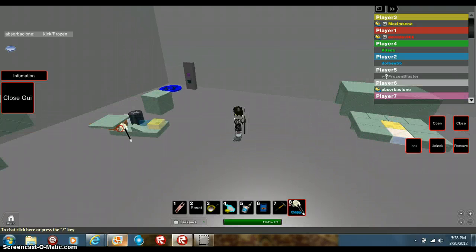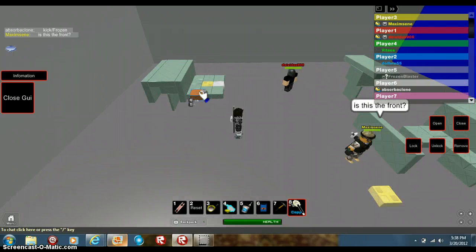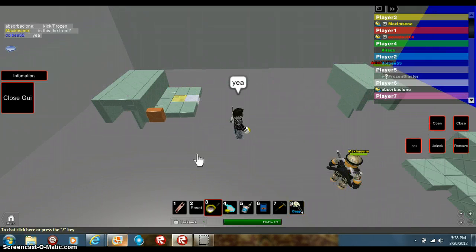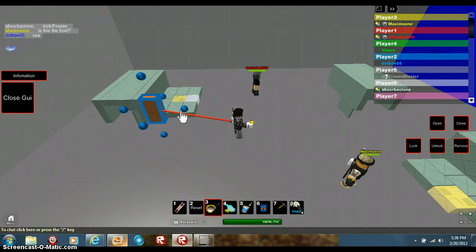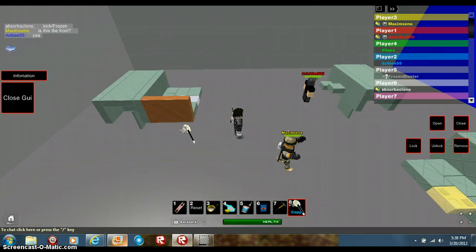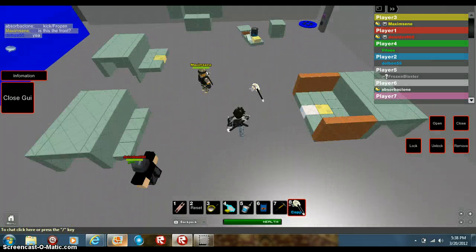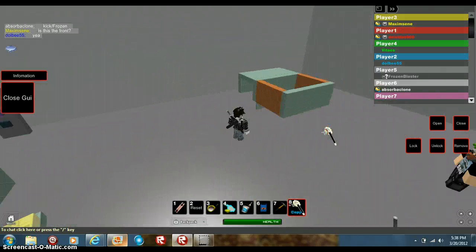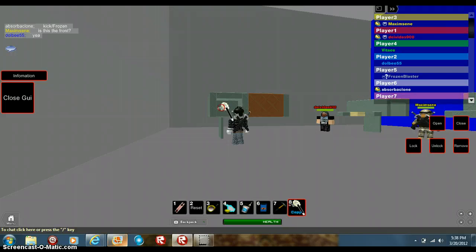Now we're gonna add the door. Add the door on the side up, like that, and then bring it over like this. I hope it's not too confusing — I want this to be as easy as possible. Once you get here, copy that front piece that you already made and put it right here.